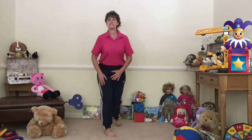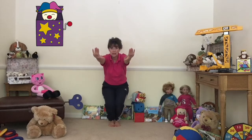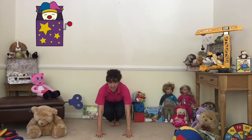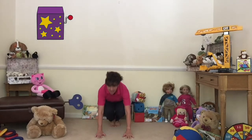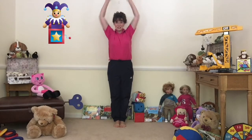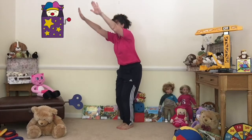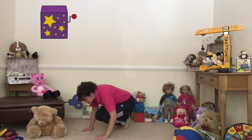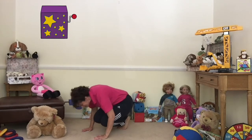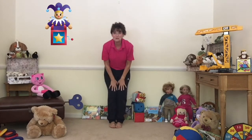A jack in the box is in its box, nice and tall, and the lid comes down. We're going to crouch down small into our little squat position, put our hands on the floor, and then it's going to get ready to pounce out. We're going to lean forwards and bend our arms. One, two, get ready, three - and a big jump out of the box! Excellent! Big stretch shape, close the lid, crouch down on our tippy toes, hands on the floor. One, two, three - jump out of the box! Well done, Jack in the box!